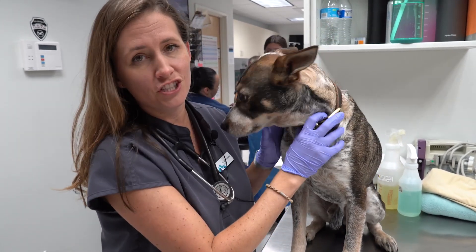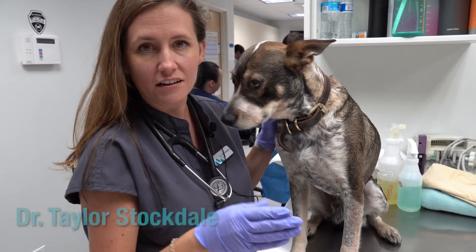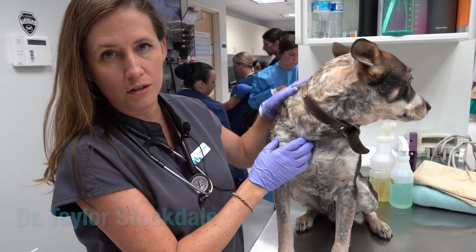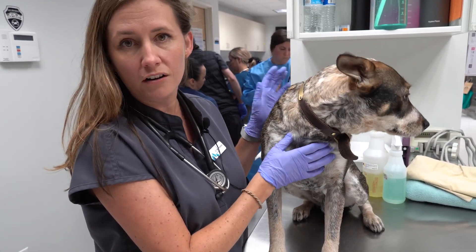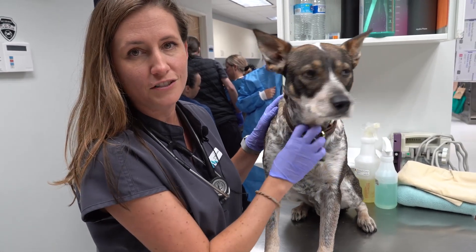It is summer in Bend and cheatgrass season for sure. Cheatgrasses are the little pieces of grass that are kind of arrow-shaped that love to get caught in dog's fur and just migrate forward and become big problems. Today we're going to show you how to look after a walk or at the end of every day in summertime to find cheatgrass on your dog and try to prevent any further issues.